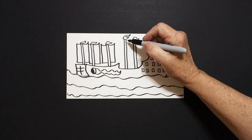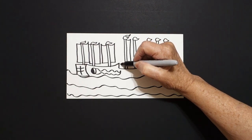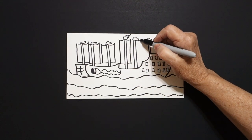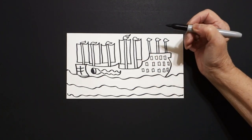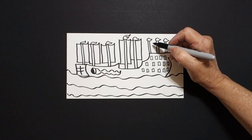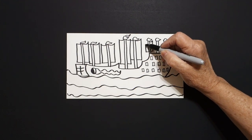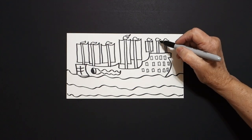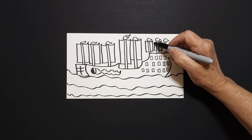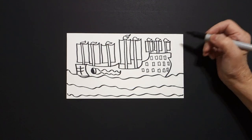Now we're going to add a little bit more. Curve line out, curve line up, straight line down, straight line, jump over, straight line up, curve line up, curve line connect. Next one: curve line out, straight line down, straight line over, jump over — can't quite fit it, so I'm just going to add my little curved line on the top. Curve line over, straight line down, straight line, jump over, straight line up, curve line connect.